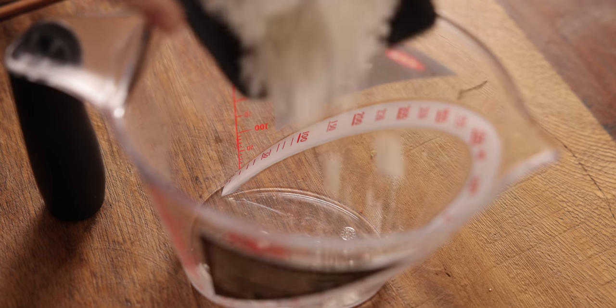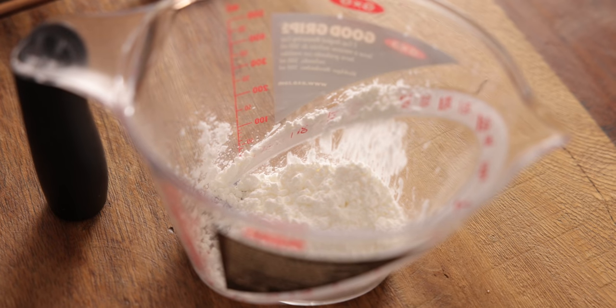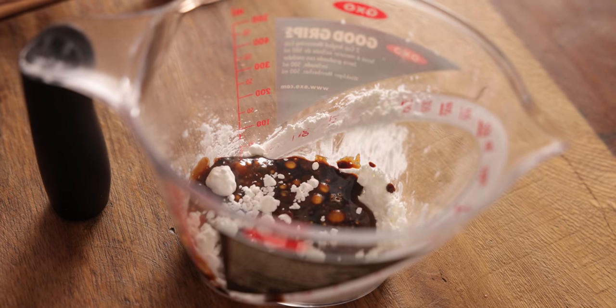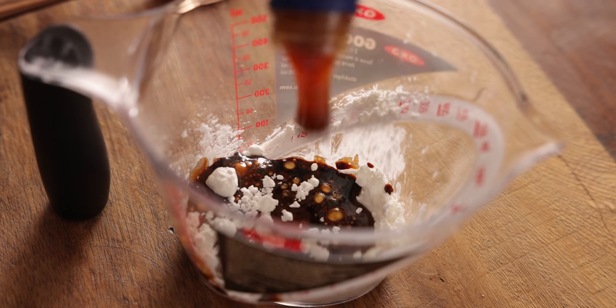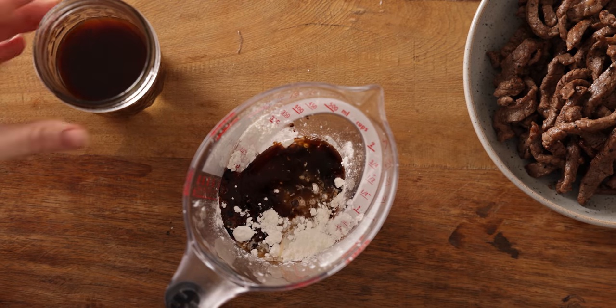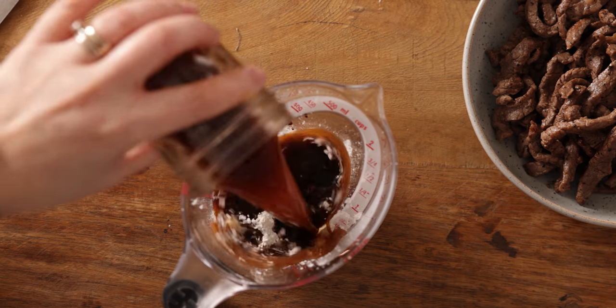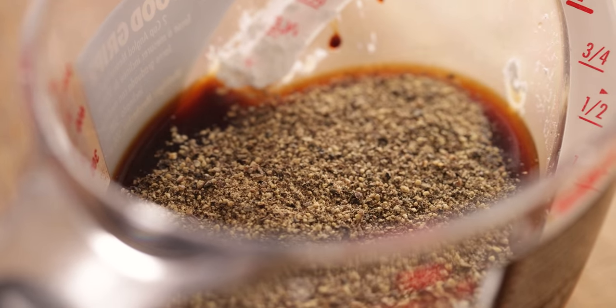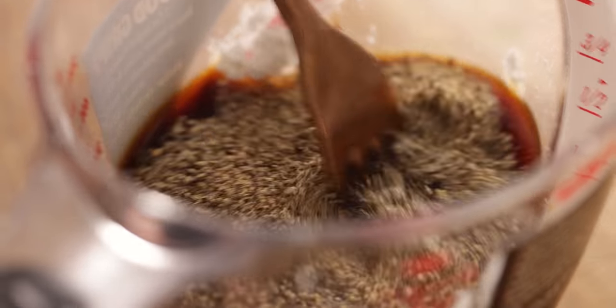Whilst they're cooking we're going to make the sauce. Take a jug and add two tablespoons of cornflour or cornstarch, two tablespoons of dark soy sauce, two tablespoons of oyster sauce, a tablespoon of Chinese rice wine, 120ml or half a cup of beef stock, and one teaspoon of black pepper. Mix it all together until combined and then leave to one side.